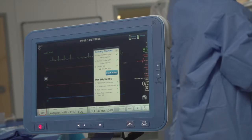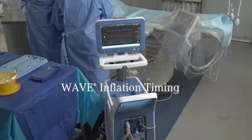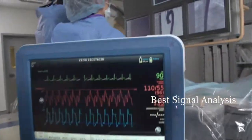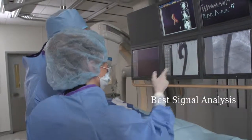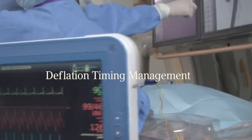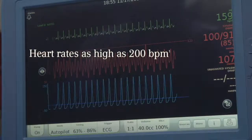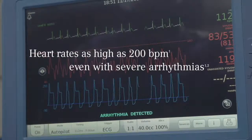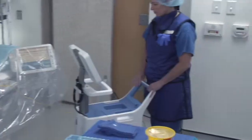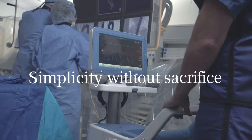Simplicity, ease of use, reliability. Combined with a level of performance and precision to meet the needs of a broad patient population. The Aero AC3 Optimus — simplicity without sacrifice.